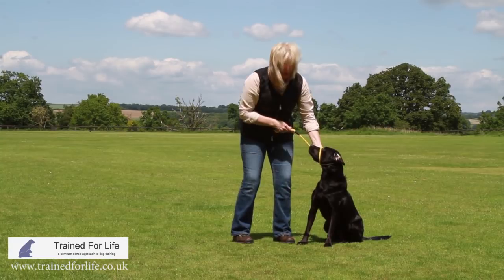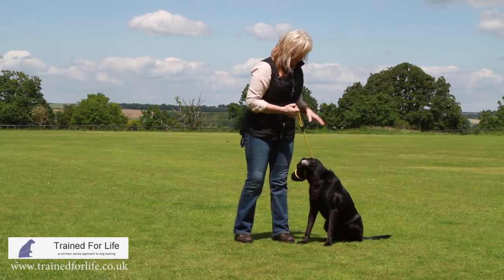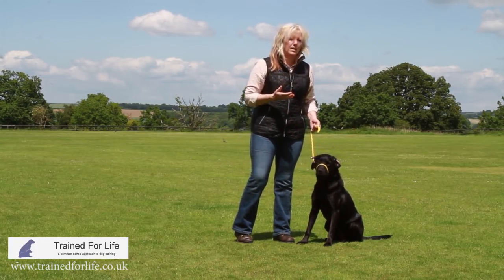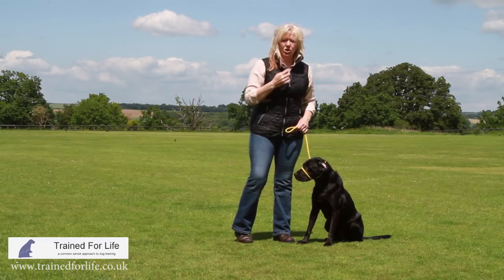As you make a correction with it, if you use the figure of eight properly you should lift it up, and that stops the dog from moving forward and calms the energy down because the dog has to sit up as its head comes up. Everything calms down and then you can continue with your walk. But it's only really used for dogs that are lunging.